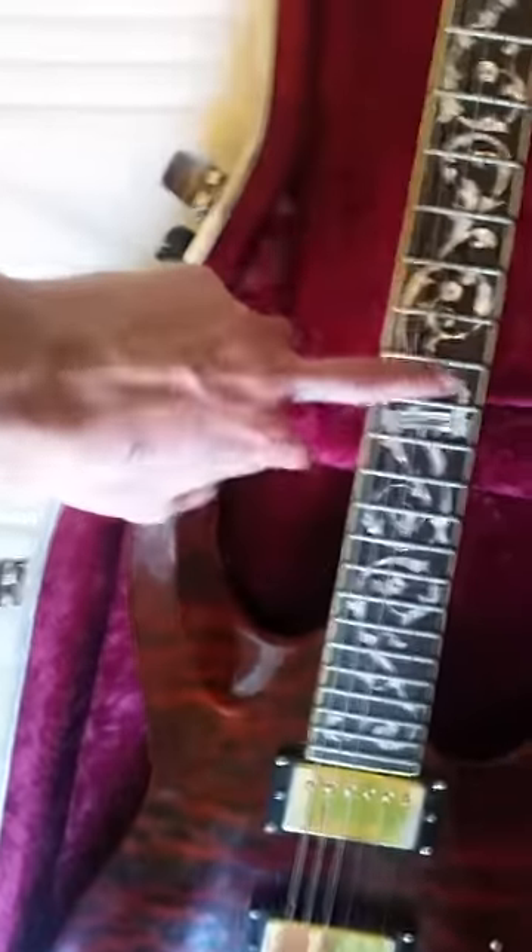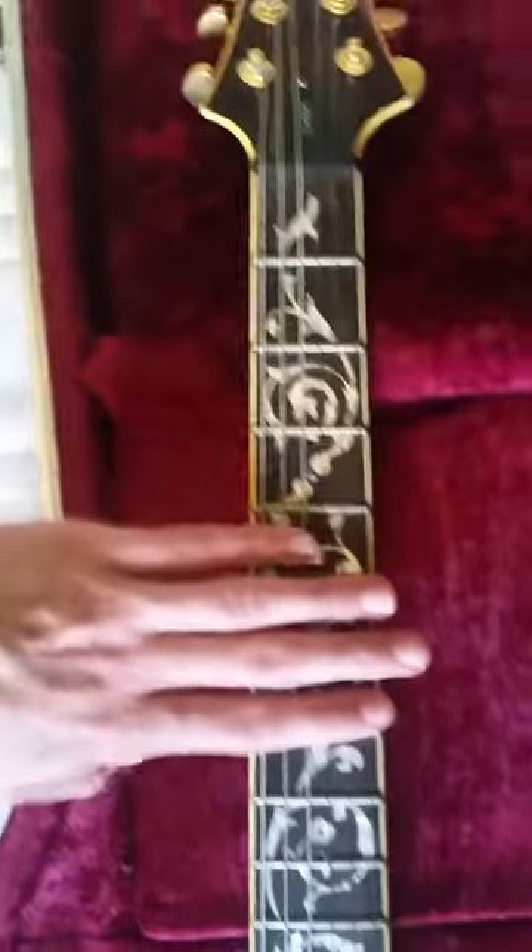It's got 24 frets and the fret inlay is just like one continuous strand. It's got the classic marker on the 12th fret which is a nice touch — just mother of pearl. And it's got nice cream binding around the body of the guitar, with nice knobs. The mechanism works really well — pretty cool.